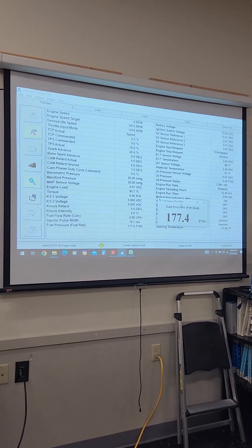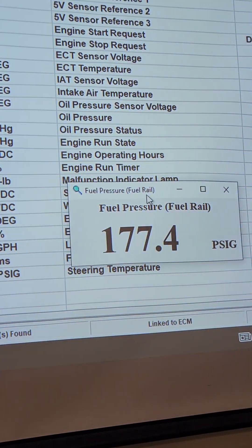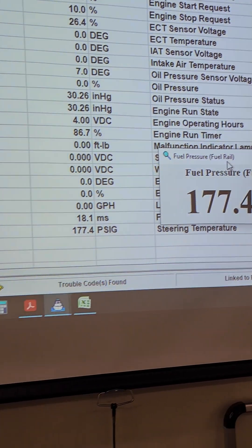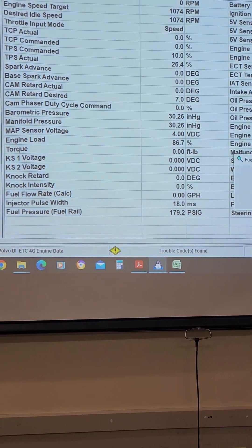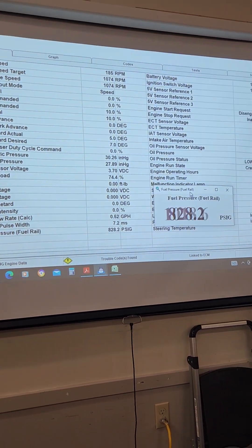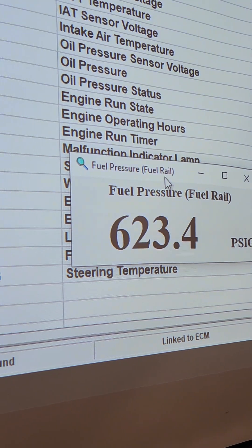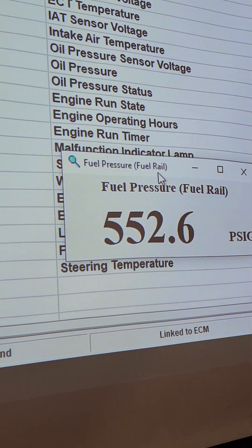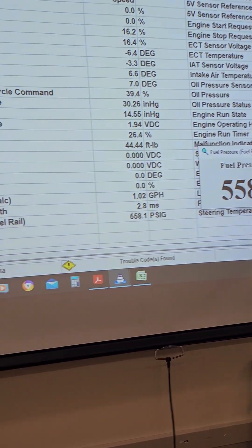All right, so we have the Gen 5 engine ready to start — we've already had it running. Fuel rail pressure is about 177.4 PSI. Go ahead, Christian, start it up. So it flares off about 500–600 PSI at idle — that's totally normal. Go ahead and shut it off.